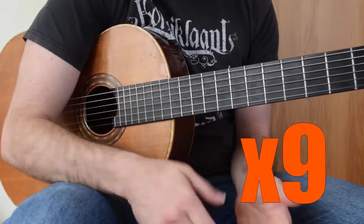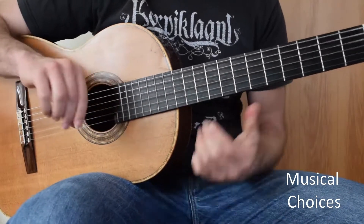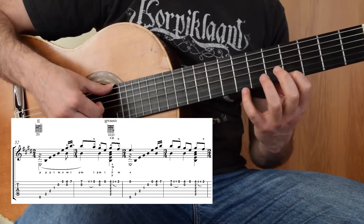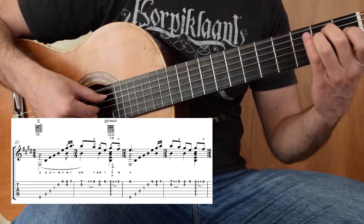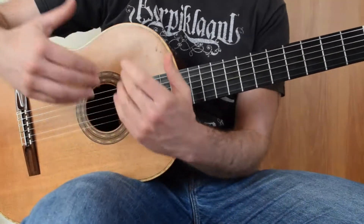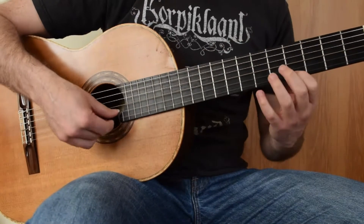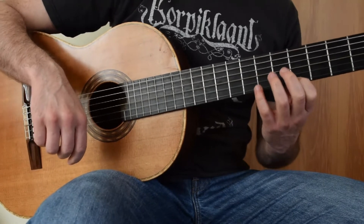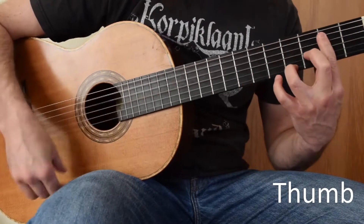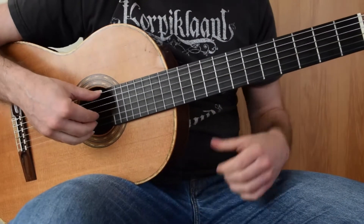This E major arpeggio repeats no less than nine times, so it is worthwhile getting used to playing it. To get a sense of the flavor, and because Villa Lobos has put accents specifically onto the B strings, I have played it with the thumb. But it is possible to play it very classically with I, M and A — it doesn't quite have the flavor. It is also possible to push it in the other direction with all thumb strokes in a zapateado, a flamenco striking technique. This is Brazilian folk music.